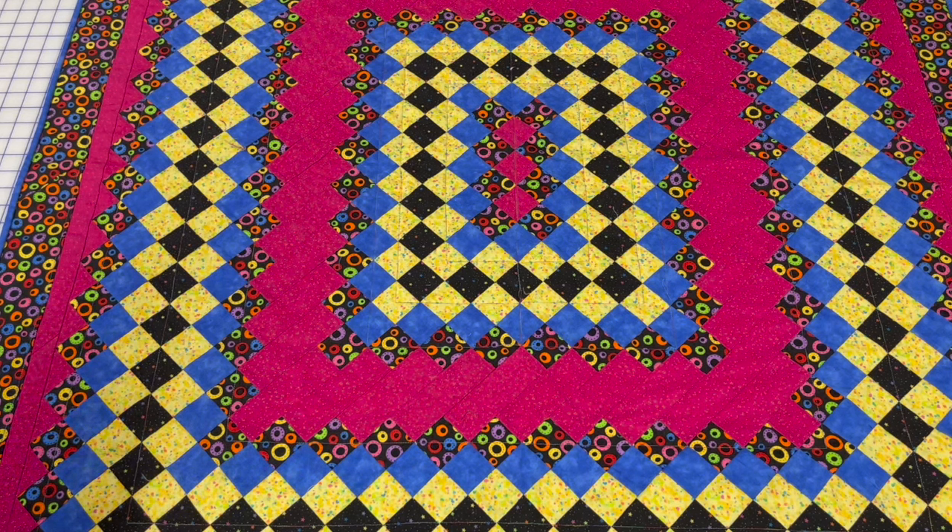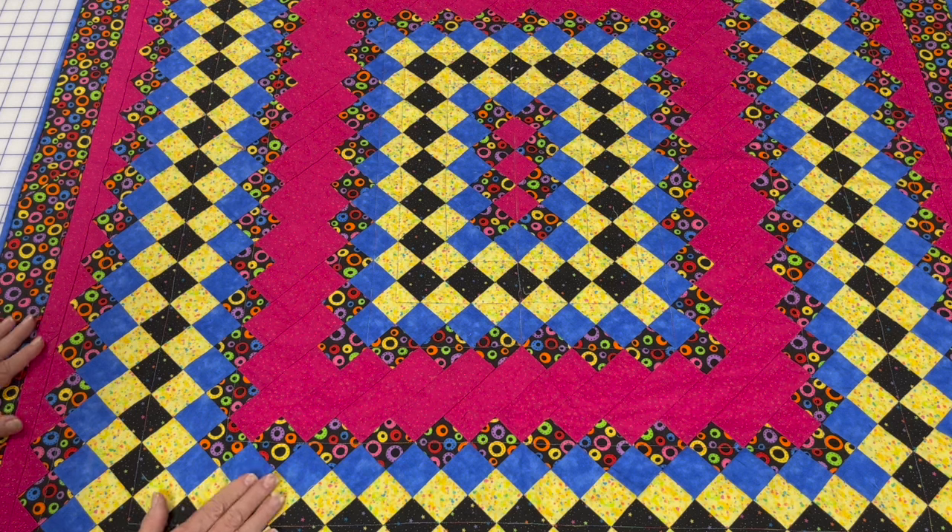That's it for today. If you enjoyed this episode please like, share, and subscribe. If you have any suggestions for content please drop me a comment. And also — have you ever seen this binding method before? Until next Monday, happy sewing!